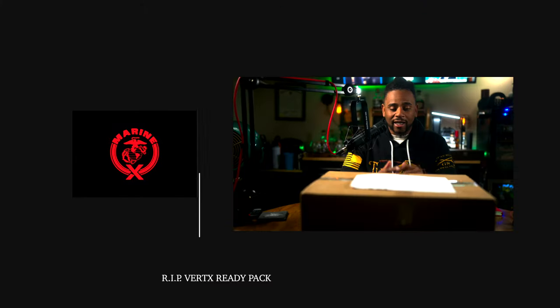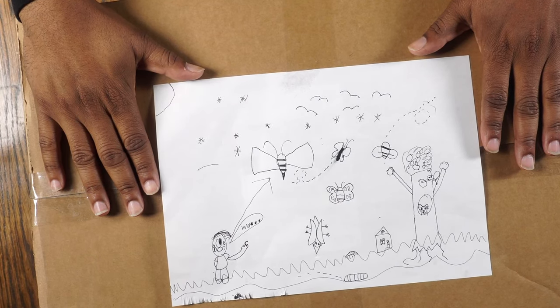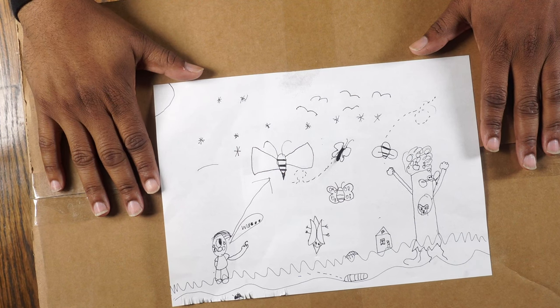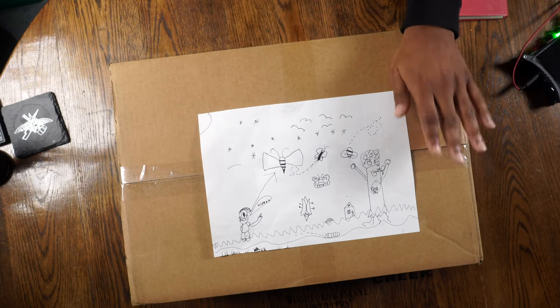Hey, what's going on YouTube, Marinex back at it again. I got a new EDC bag, let's check this thing out. First of all, look at the dope art on top of the box itself — drawn by my littlest darling. I told her I need to cover up my address for the video and she hooked it up, so eat your heart out with that.